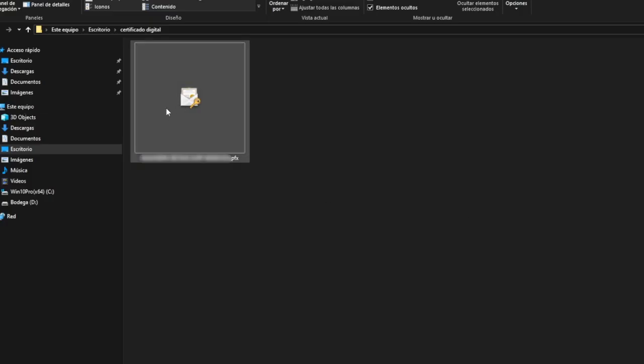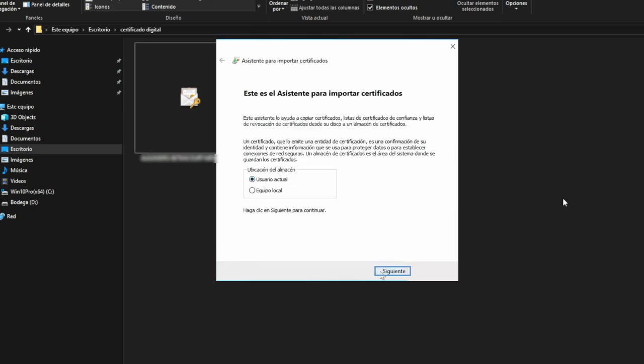To install the certificate, simply double-click on it, and the Certificate Import Wizard will open. Choose Current User or Local Machine, depending on your preference, and click Next.